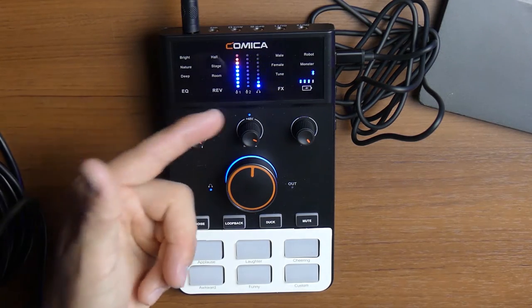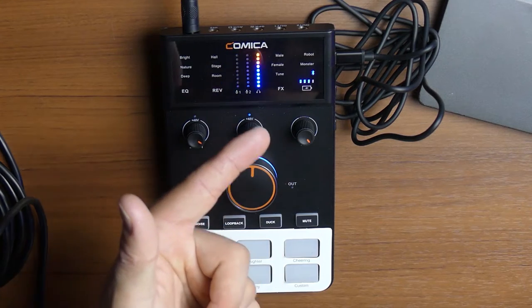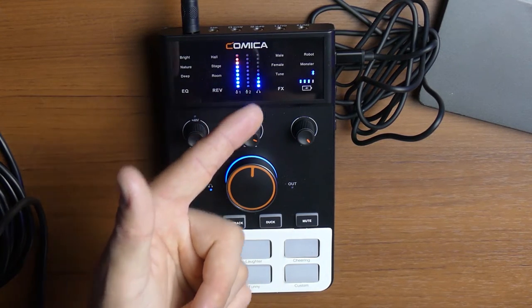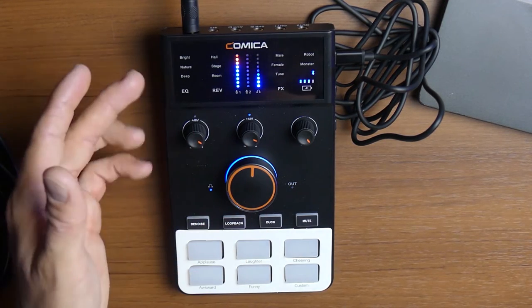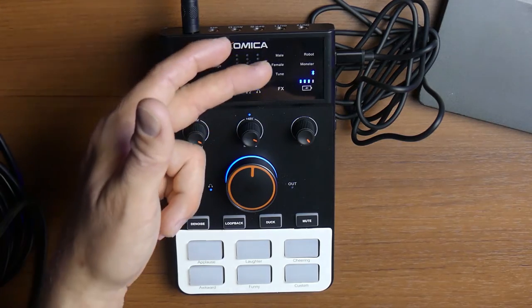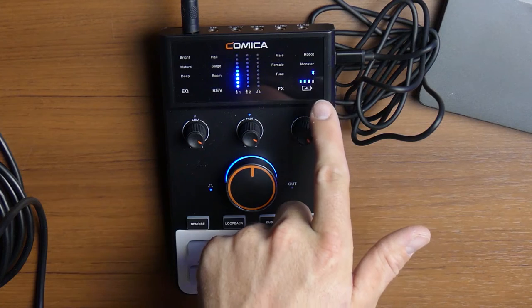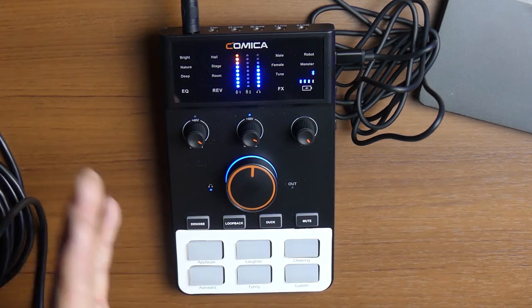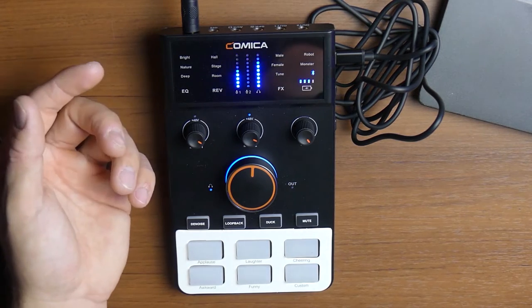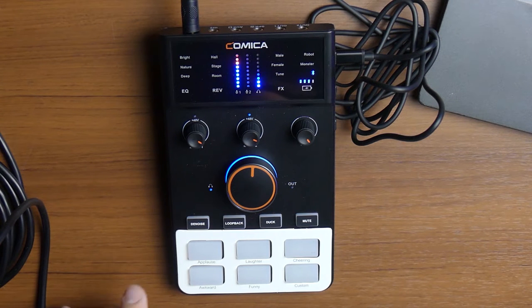At the very top you'll see the level meters. You have separate level monitoring for input one and input two and also monitoring for your headphones. To the left and right, there are indicators that illuminate based on what EQ setting, reverb setting, or FX setting you have active. On the right side there's an indicator showing Bluetooth is on and your battery level — currently three out of four bars. This just keeps you in the know of how the unit is doing. Down at the bottom of the Adcaster, there are a few different settings and effects you can turn on.